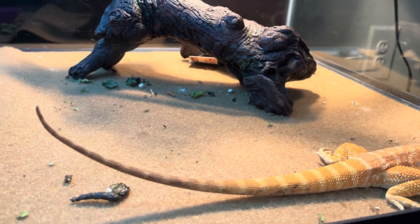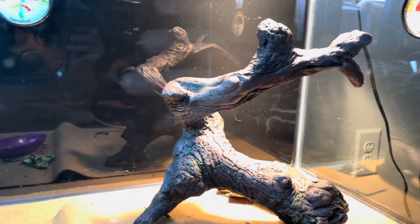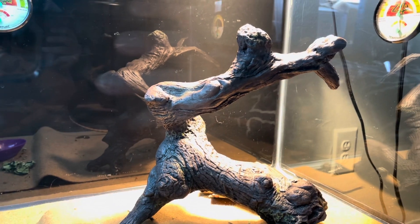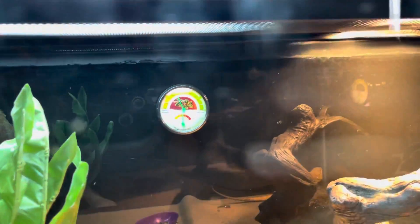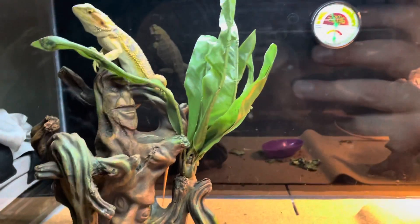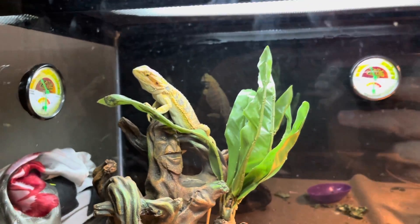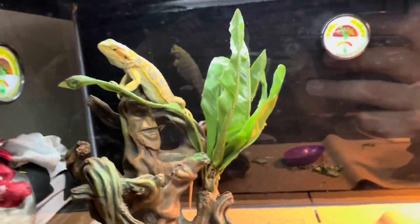Getting nice and stretched out, they are really enjoying this tank. This is the heat side — I changed the bulb too. I got 100 watts, I think it was 75 percent more intense, so the tank really gets a lot warmer. You can see the gauges right there: 100 in the middle and even 100 on the cool side, which is pretty cool. They're loving it. And that's my girl Red up there, she looks gorgeous. I'm about to get them some pinky mice and some crickets so I can feed them.